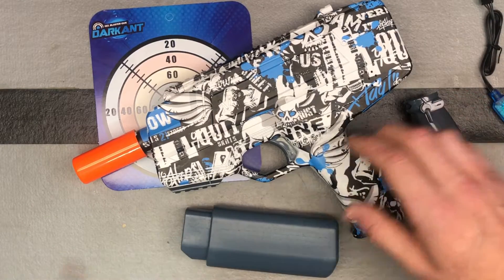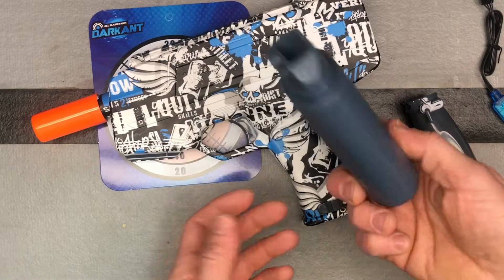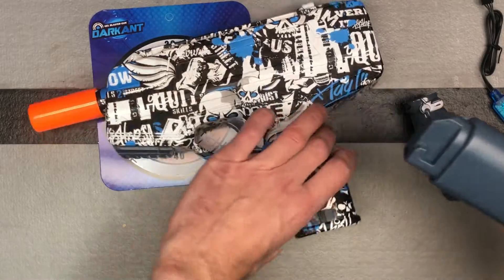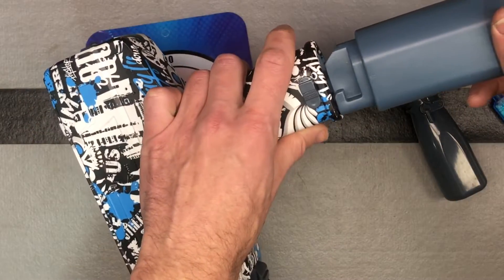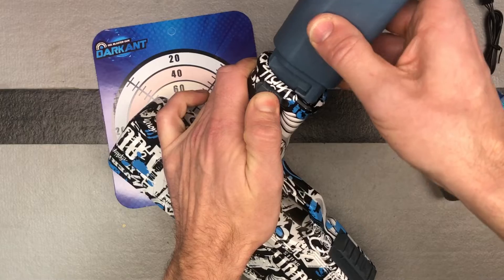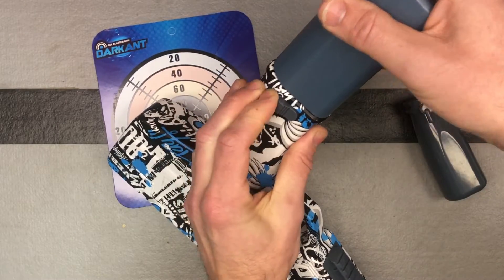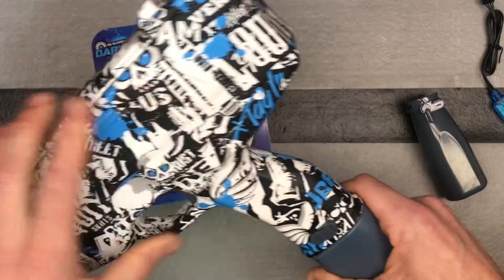So we've got the battery charged and everything else ready. Let's talk about putting it together. There's a little additional reservoir for storage that's going to clip on the bottom here — you can see how it lines up. There's a little button right here, and I found it's easiest to just push that button back, pop this in, and then make sure that button goes forward. It's locked in, so you can store some extra gel balls in there.